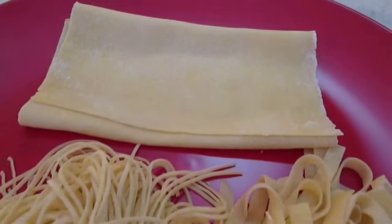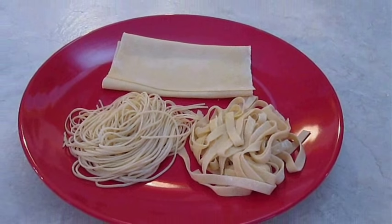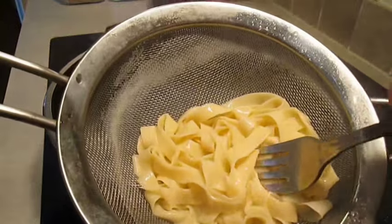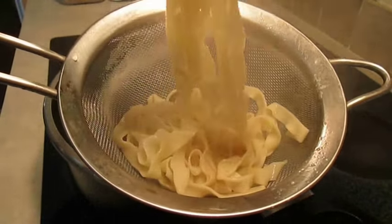And there you have it — how to make pasta right here in the Poor Man's Gourmet Kitchen. Thank you for watching, and be sure to stop by PoorMansGourmetKitchen.com for more recipes and exact ingredients. Thank you.